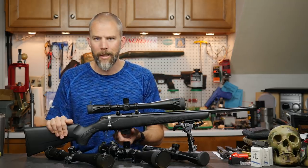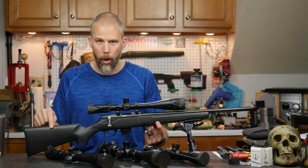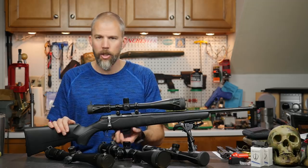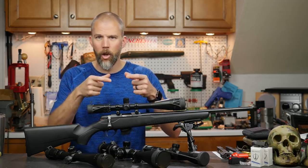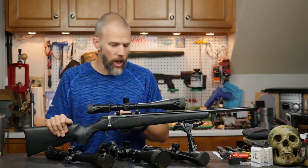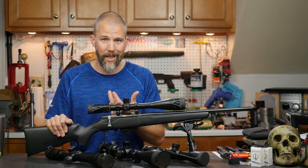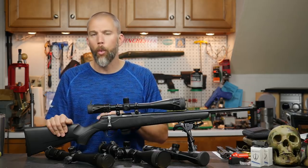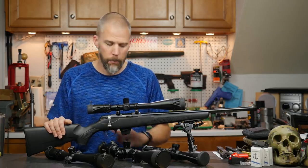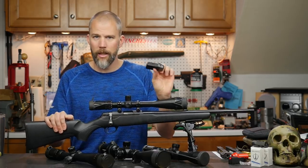One nifty thing is that the magazine well and magazine release are screwed to the bottom of the action — they're not part of the stock. So when you move it to another chassis, you'll have the magazine well floating in the larger AICS-style magazine well. Note that AICS pattern 22 magazines will not work if you try to drop this into a centerfire AICS-compatible chassis, so you'll be stuck using the Tikka magazines.